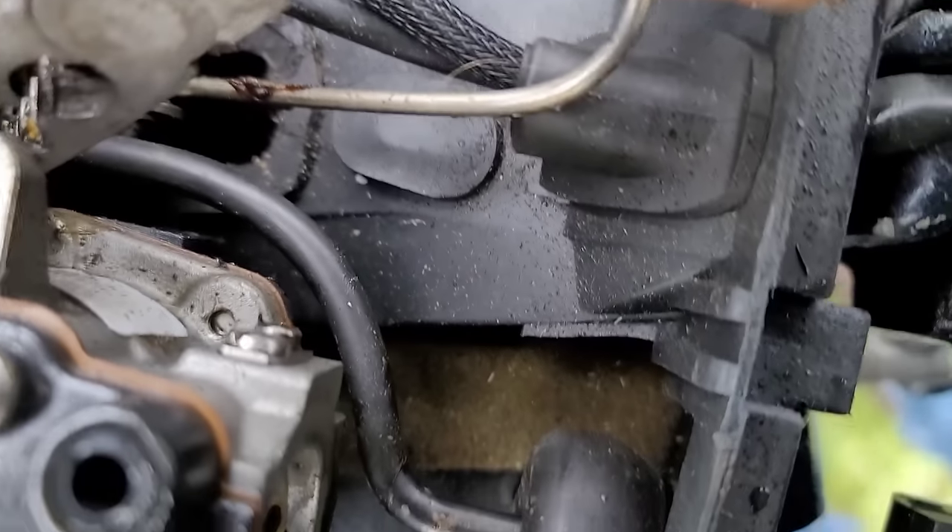It was idling for 30 seconds or so and then it would die — it was just a little bit of messing with that screw. Didn't take much, and now she's good to go. Customer can come pick it up, and I'm on to the next one. Thanks for watching, and I hope this helps with your idle issues.